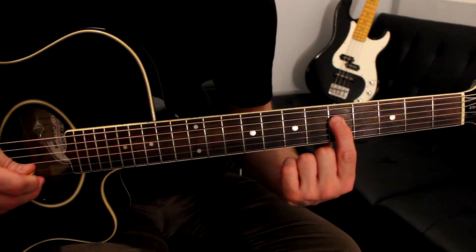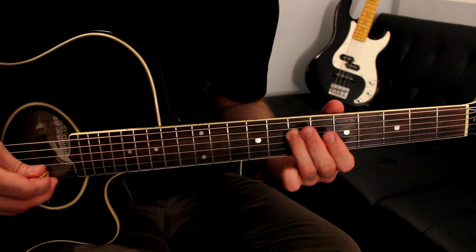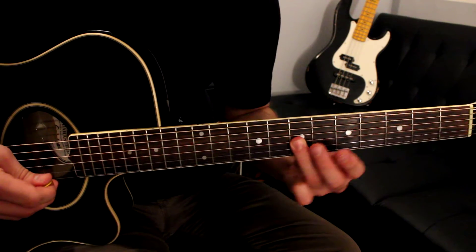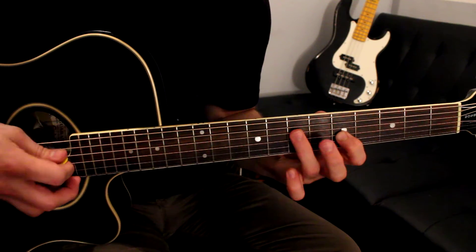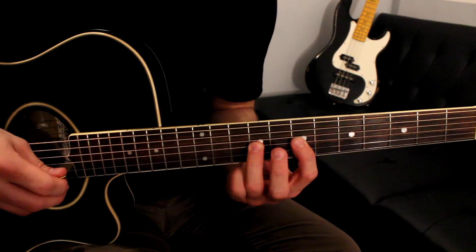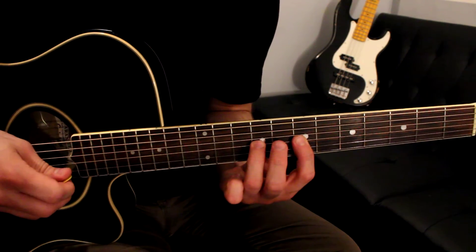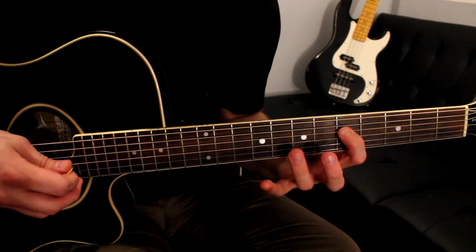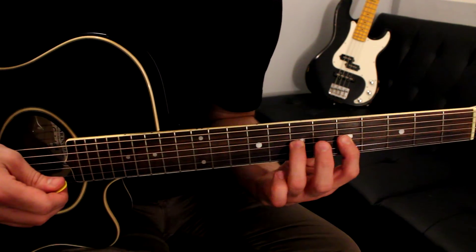This goes like this. Starting on the fifth fret of the D string, you're going to go five-seven. Five on the G string, seven on the D string, seven on the G string. Then you're going to go nine-seven-nine — you're going to hit the note, pull it off, and then pluck it again. And next time you play this, it's going to be seven-five-seven instead of nine-seven-nine.